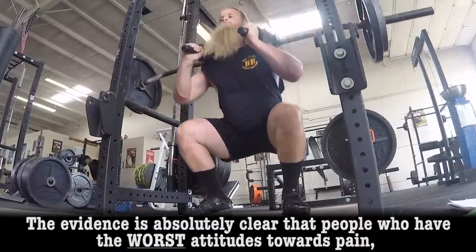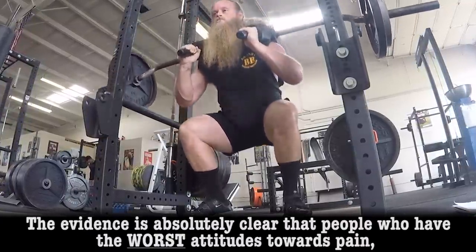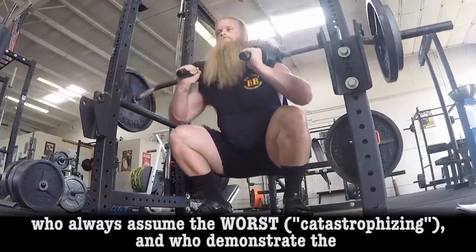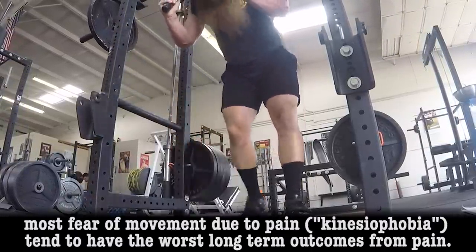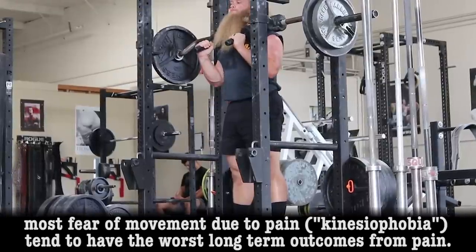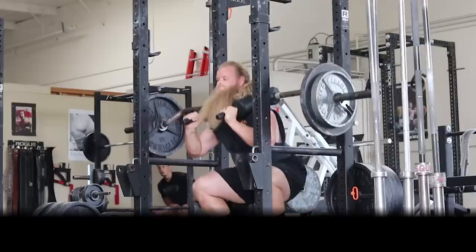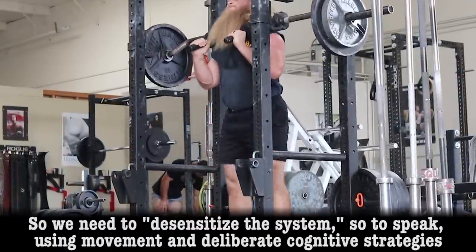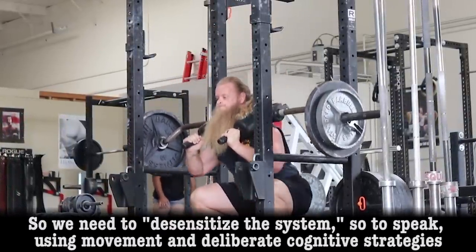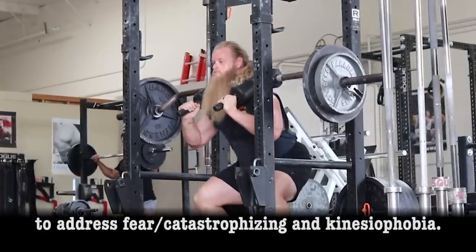The evidence is absolutely clear that people who have the worst attitudes towards pain — who always assume the worst, catastrophizing — and who demonstrate the most fear of movement due to pain, kinesiophobia, tend to have the worst long-term outcomes for pain. So we need to desensitize the system, so to speak, using movement and deliberate cognitive strategies to address fear, catastrophizing, and kinesiophobia.